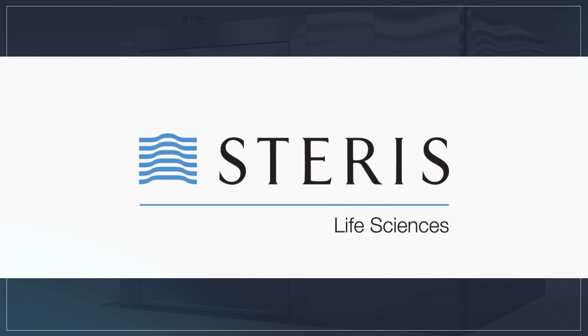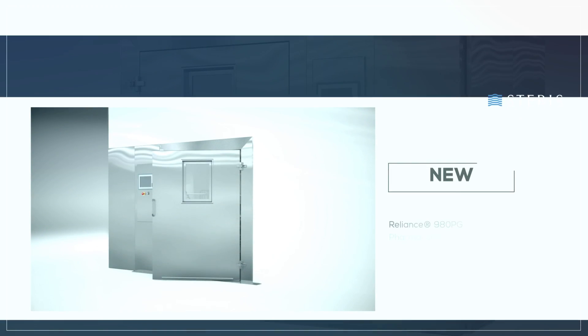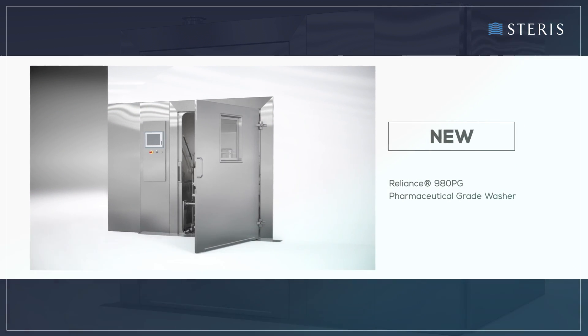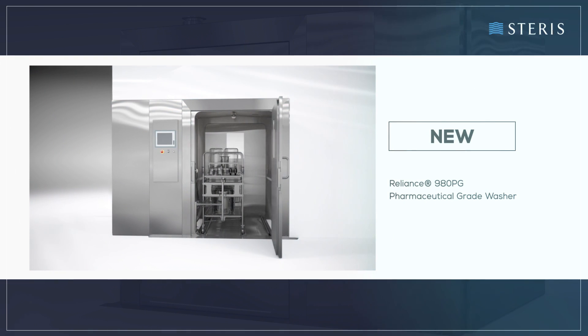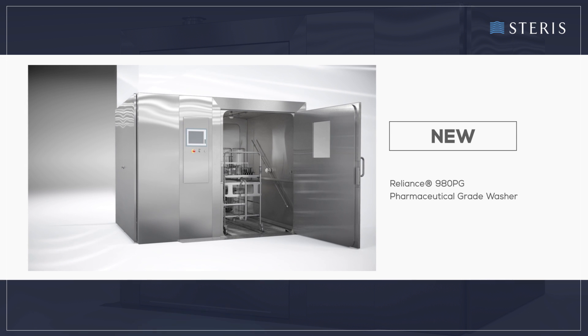Introducing a new high-performance parts cleaning system from Steris. The Reliance 980PG washer is intended for thorough cleaning and drying of various components used in pharmaceutical manufacturing.